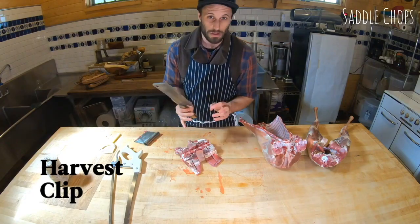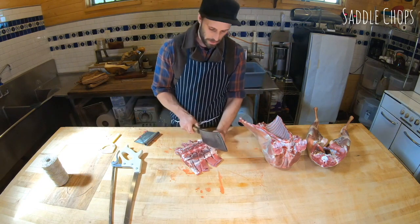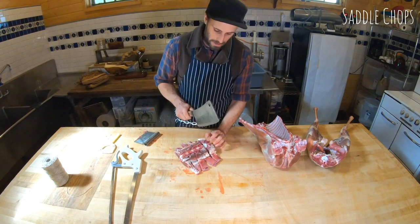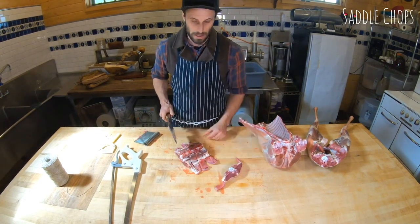If you're doing little tight work like this, use the heel of the cleaver to be the first point of contact with the bone. You always want to aim with the heel. Because it's a heavy cleaver, I can just drop it — I don't have to power it down — and I won't miss.